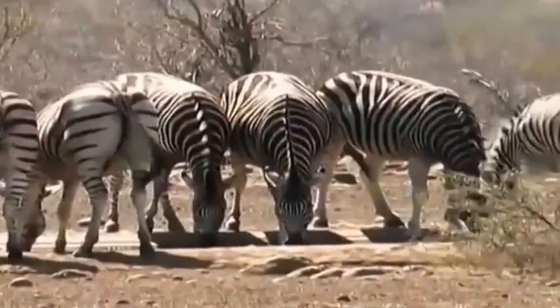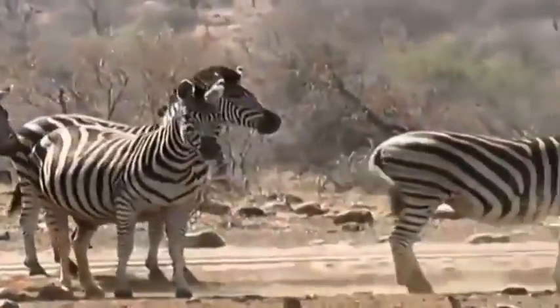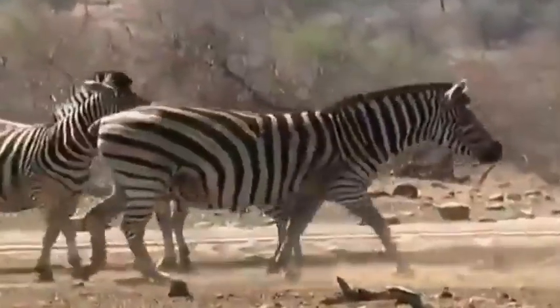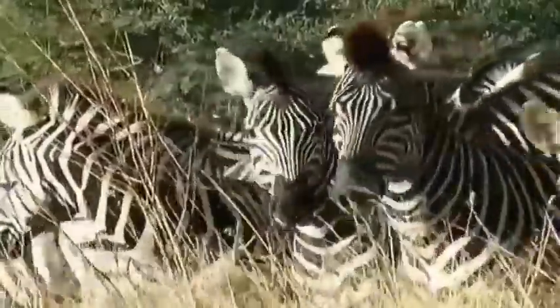Herds of zebra like this one can cover huge distances in search of good grazing. Zebras are family animals. A stallion will have a breeding herd of four or five mares, which he controls and defends aggressively. Single foals are born, and most are born in the summer season.